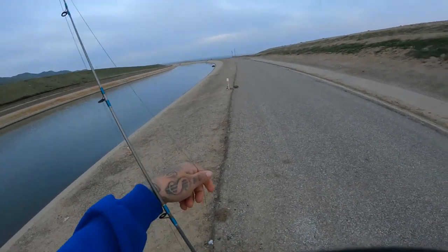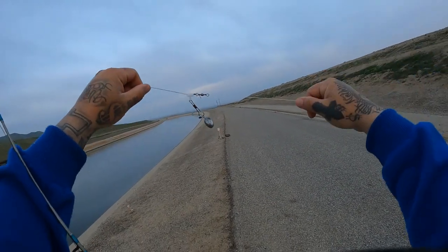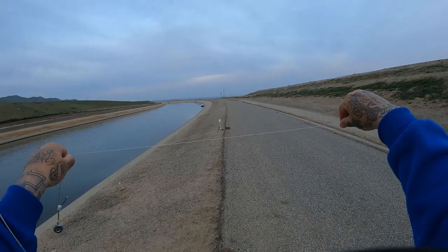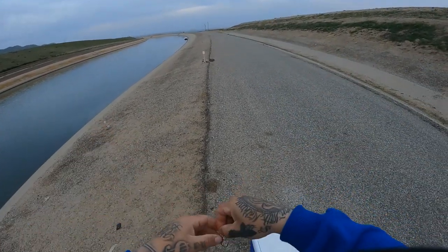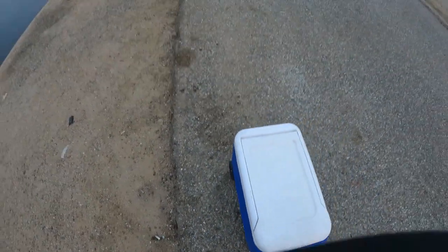Make sure the drag is set, then go get a bell. This is a carolina rig with the slider swivel - 20 pound leader, 2/0 octopus hook. Great rig for California aqueduct fishing with cut bait.